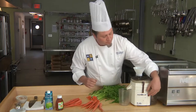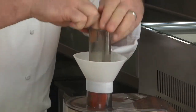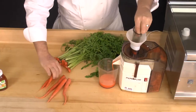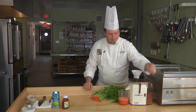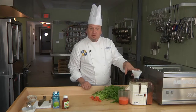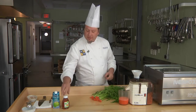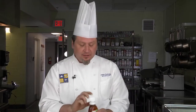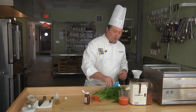Now's the fun part. We're going to juice these carrots and turn them into a cold, delicious, refreshing dessert. Look at that beautiful color. If you don't have a juicer, you can buy fresh squeezed carrot juice in the grocery store. All I'm going to do is add a little bit of organic honey and a little bit of coconut water. Coconut and carrot is a natural complement to each other.